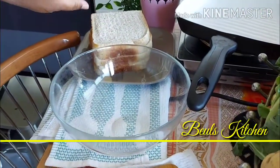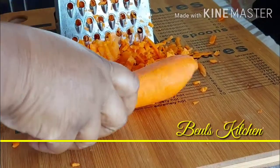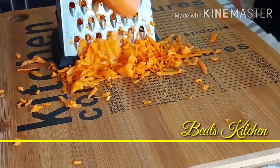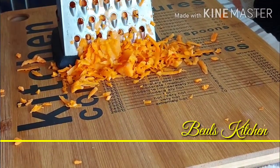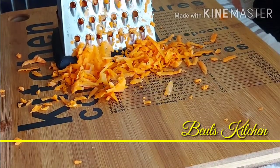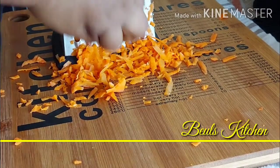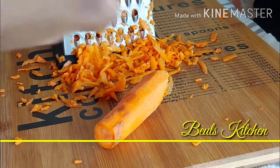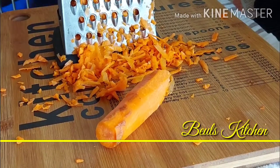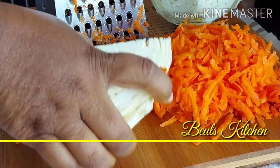Now we'll start making it. First we'll start grating the carrot, and next is the cabbage — we're going to grate the cabbage as well.